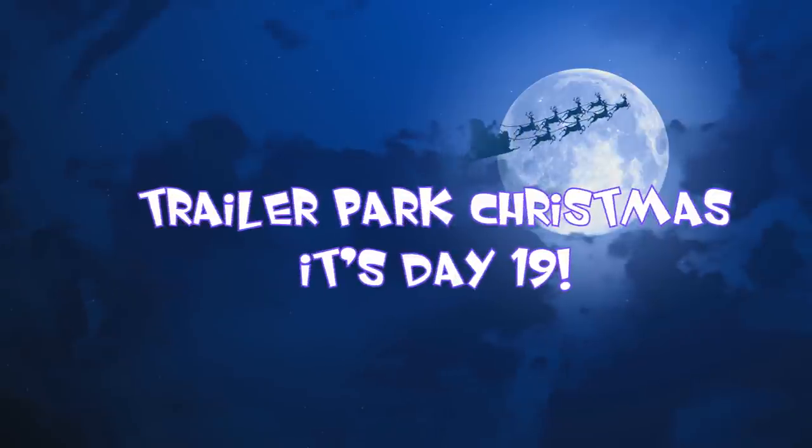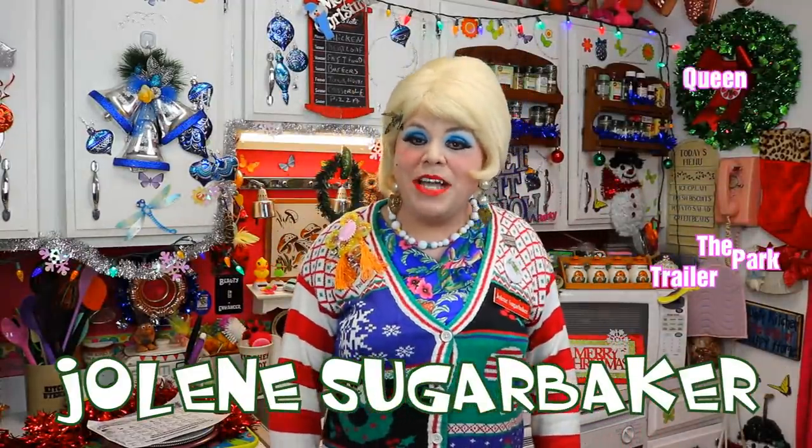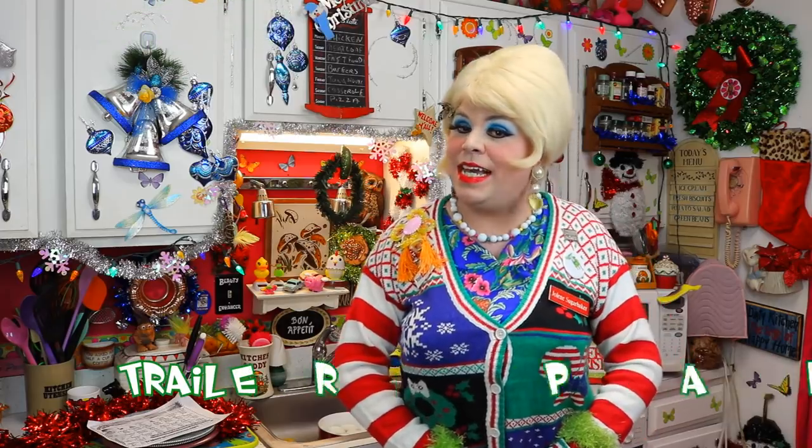On the first day of Christmas, my true love gets me... Hi there, Trailer Park fans, it's Jolene Sugar Baker, the Trailer Park Queen. Welcome to the Trailer Park Test Kitchen and welcome to Trailer Park Christmas 2016, where I'm showing you how the Trailer Park celebrates the holiday.